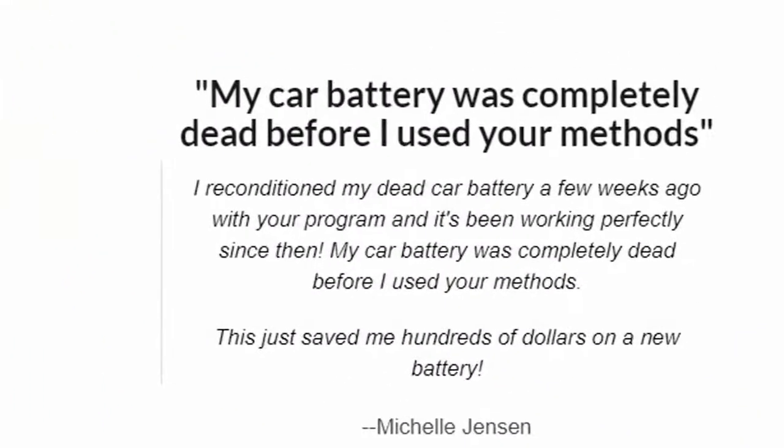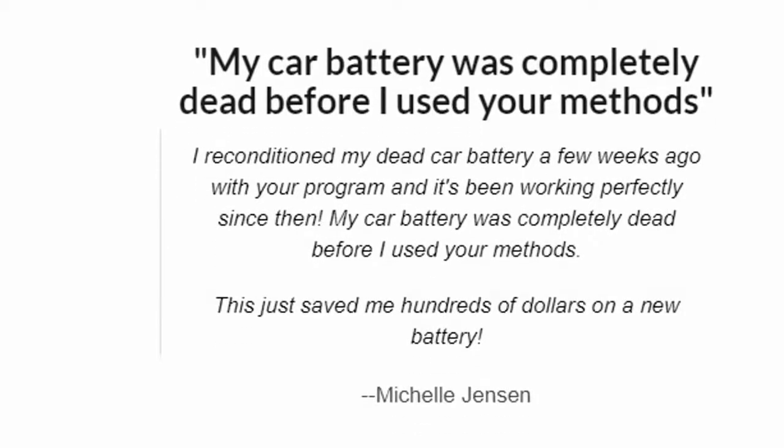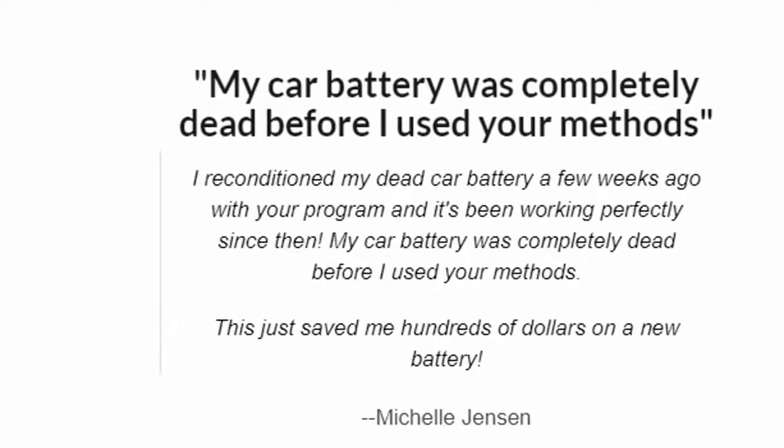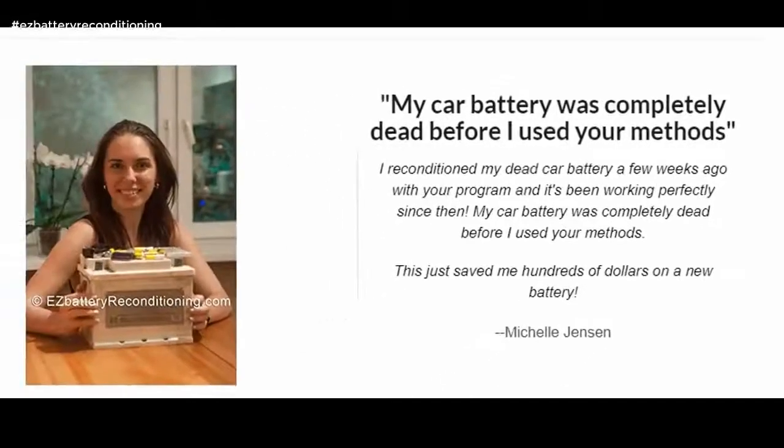My car battery was completely dead before I used your methods. This just saved me hundreds of dollars on a new battery. — Michelle Jensen.